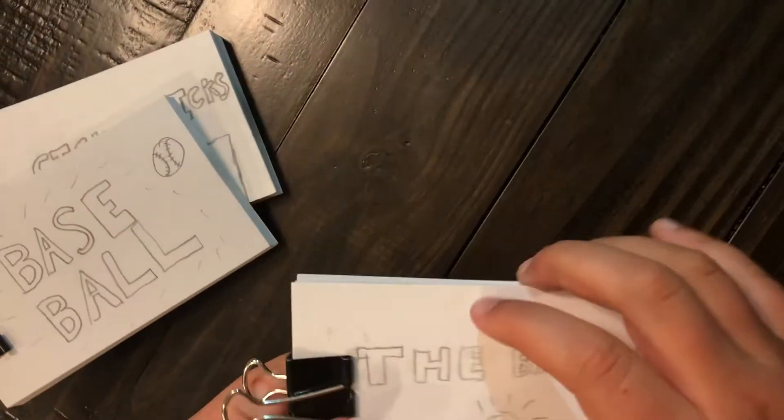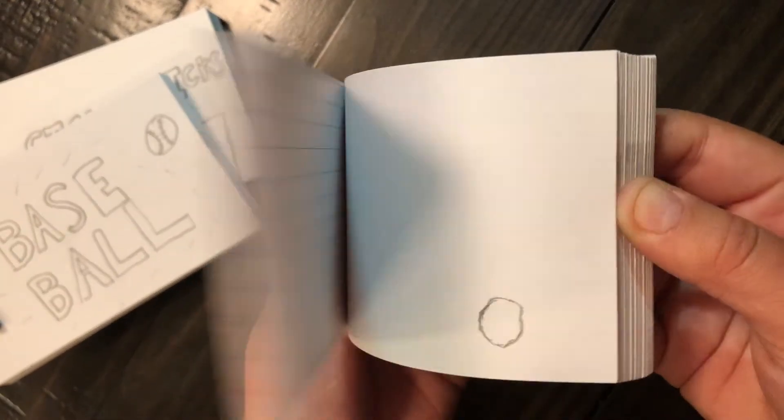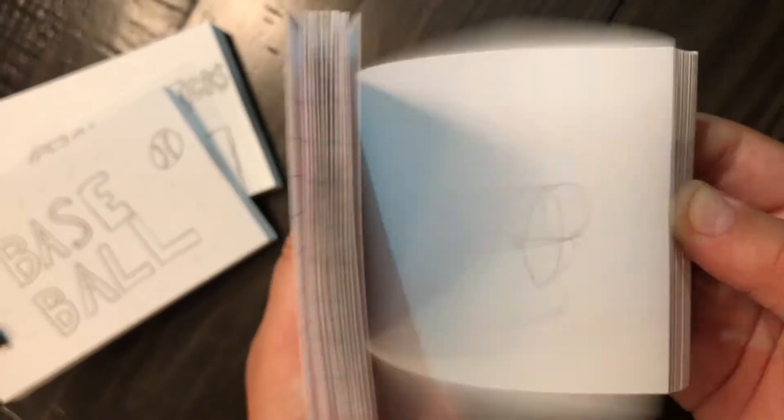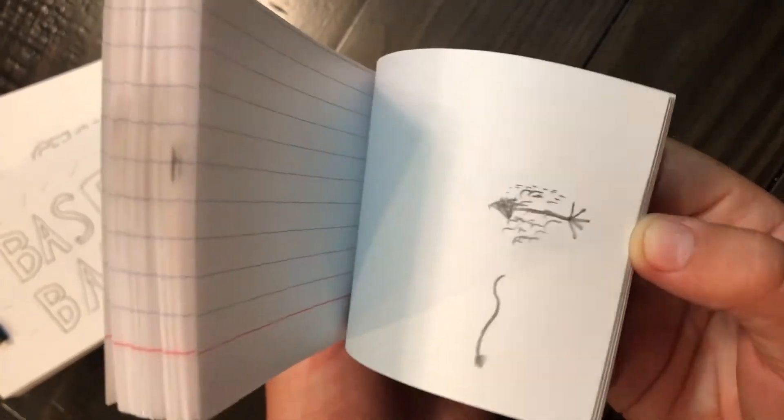Here's the first flipbook I made. A ball bounces and turns into a balloon. An arrow shoots and does a loop-de-loop, then hits the balloon. Boom.